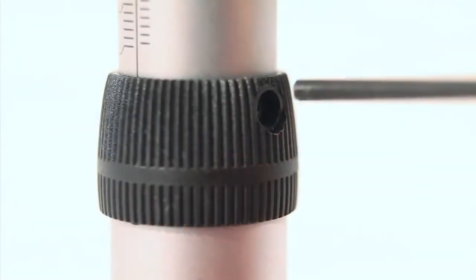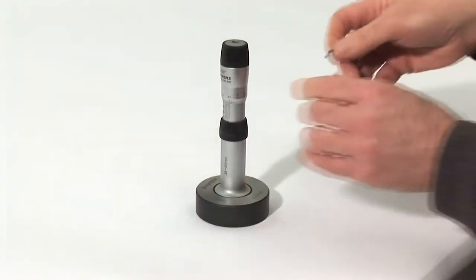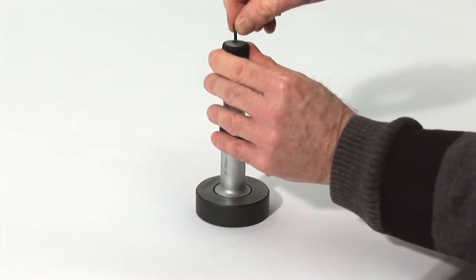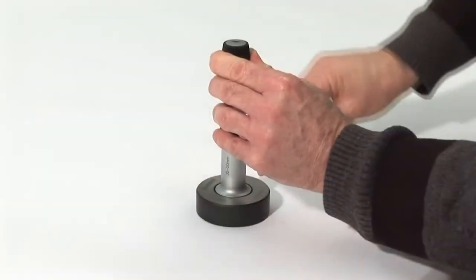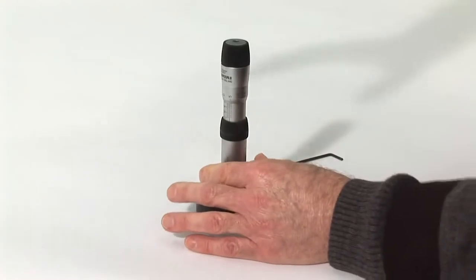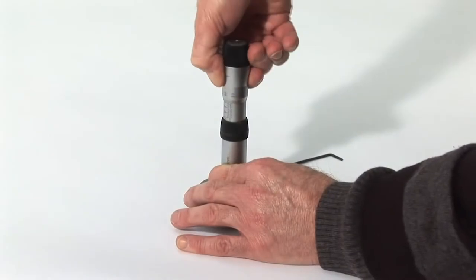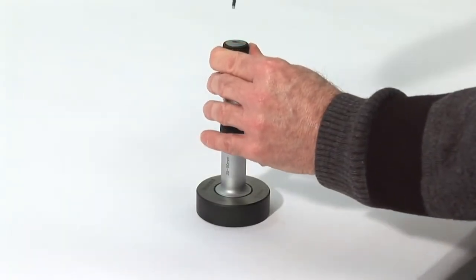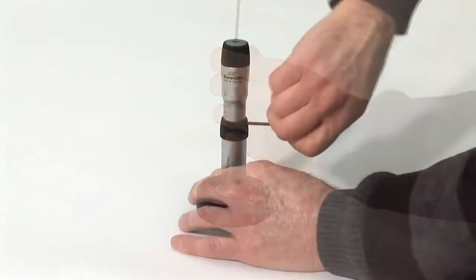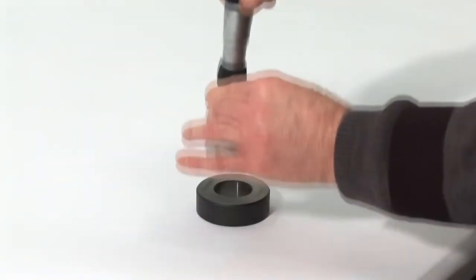Lock the spindle by inserting the allen key through the hole in the grip ring. Loosen the ratchet by inserting the allen key into the screw located in the end of the controller and unlock the screw. Using two fingers and a thumb, you can now gently lift the thimble, rotate and set to the size on the supplied setting ring. Gently release the thimble, re-tighten the control screw and slacken off the spindle locking screw. The gauge is now set and ready to measure your bore.